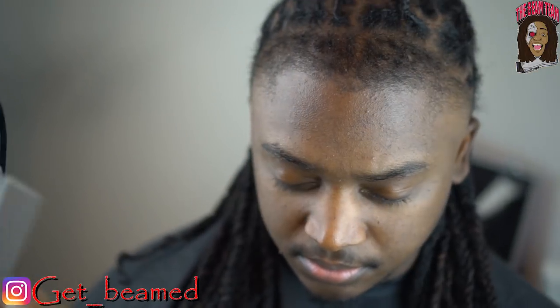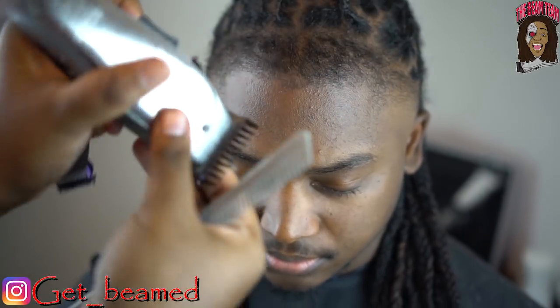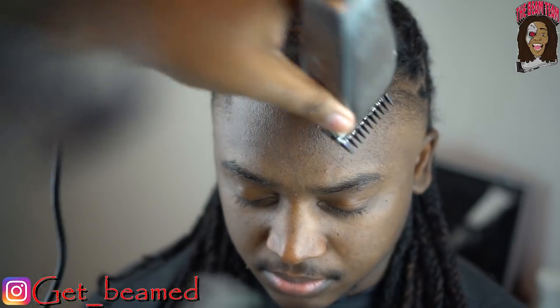Just keeping it real consistent — combing it down and cutting with the grain to get all the hairs as even as possible, prepping technically for the lineup.